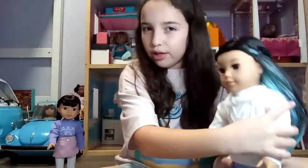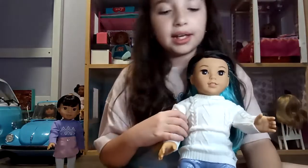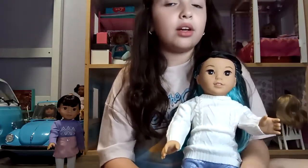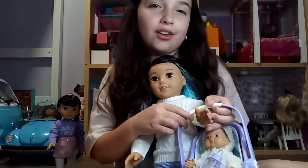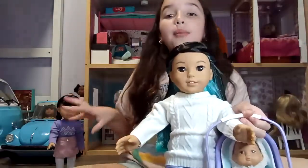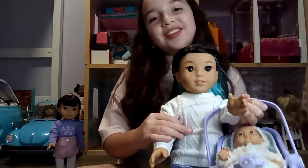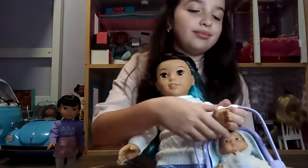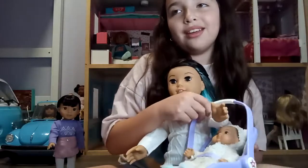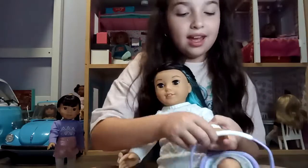Let's try Corrine. She's a bigger doll than Gwen because Gwen is the size of a Wellie Wisher — she basically is a Wellie Wisher, but she's an American Girl doll too. What do you guys think — more Wellie Wisher or more American Girl? I think they're just kind of both, because American Girl makes Wellie Wishers. So far it's seeming like a no for carrying the carrier.